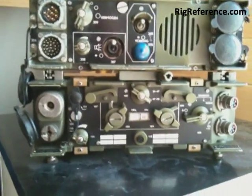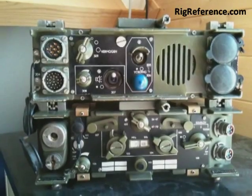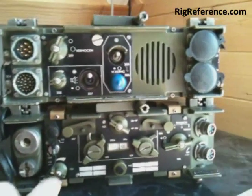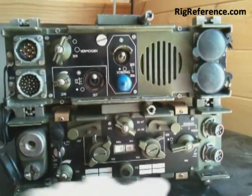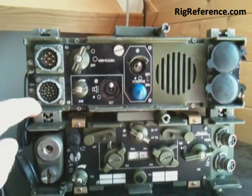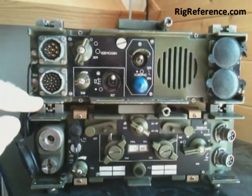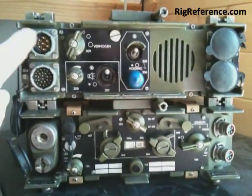It's got some battery attachments for backpack use. The configuration I've got here is the RT3600, which is below here, and above it's got a speaker and a Regel unit, which isn't actually connected because I don't have those cables.